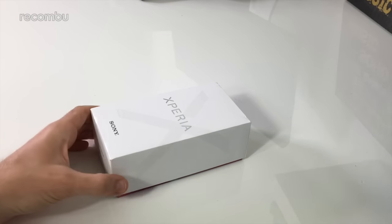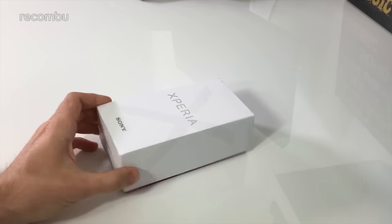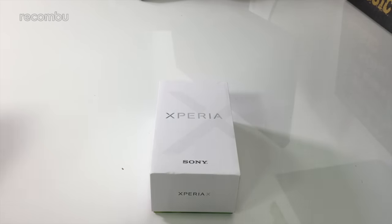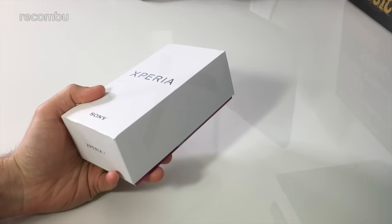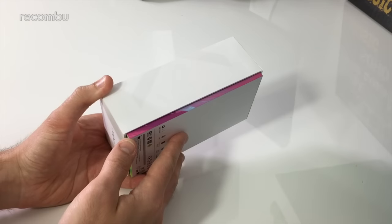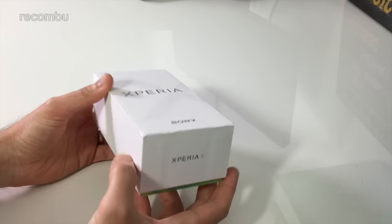Hey guys, it's Chris from Okonbu and I'm here with the Sony Xperia X. This is the boxed UK version of Sony's new Xperia X, basically one of its new flagship phones for 2016. It looks like it could be set to replace the Z series. I've already had a good play with it out in Tokyo, so check out some of our videos from that if you haven't seen them yet. But we thought that since we got the final retail model in, we'd give you a quick look at that as well. Especially since the box is rather sexy.